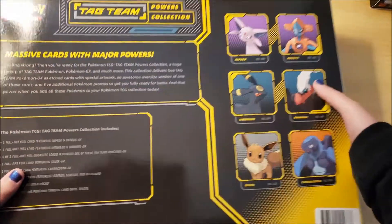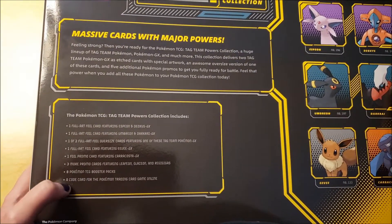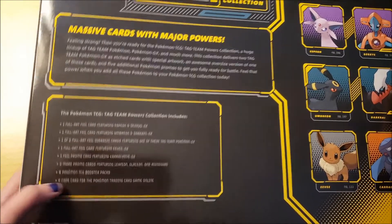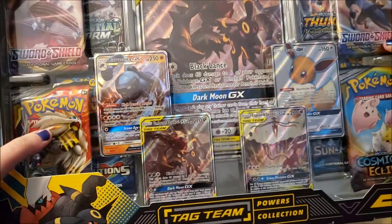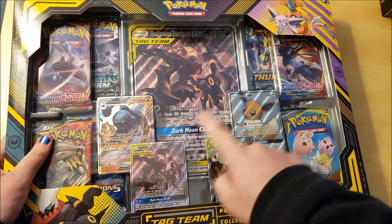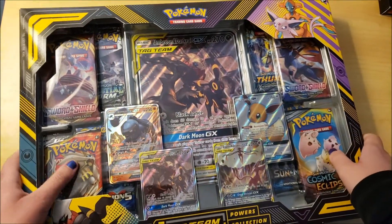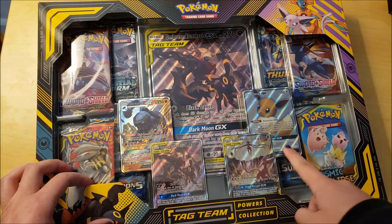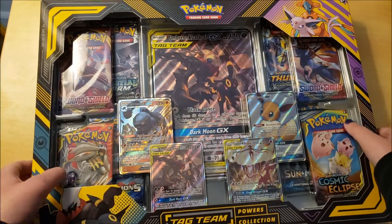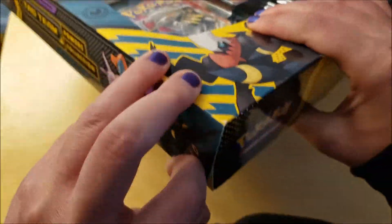You get at least 80 cards in here because there are eight booster packs. Just look how cool that box looks - all the promo cards, and you get different Sword and Shield, Celestial Storm, Evolutions, Cosmic Eclipse, and Sun and Moon Thunder sets. You get all this stuff, so let's open this up.